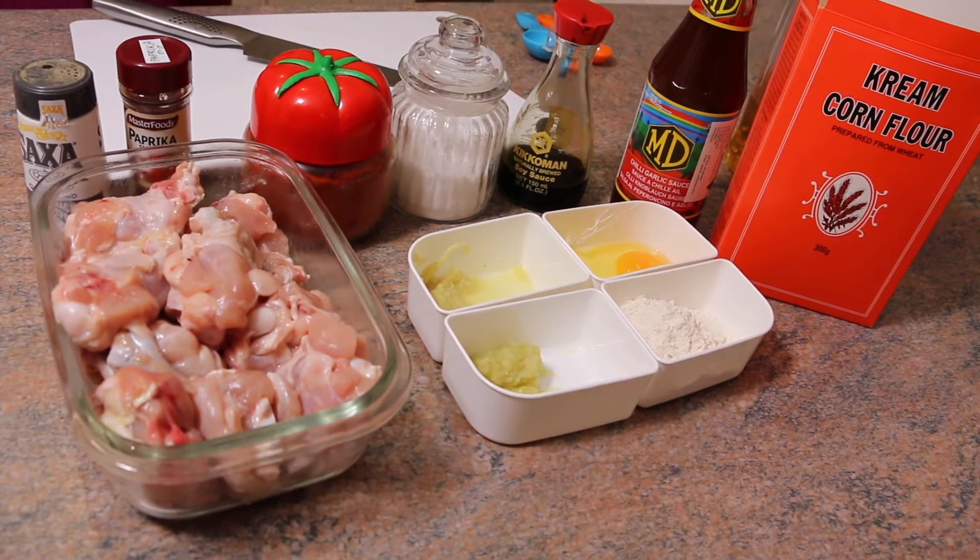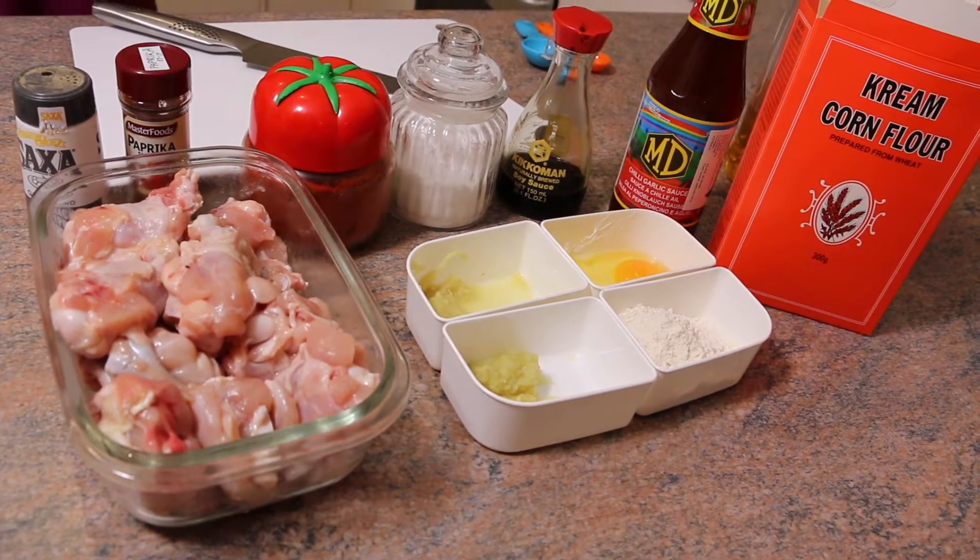Hi guys, welcome to Arama in the Kitchen. Today I'm going to show you how to make chicken lollipop.